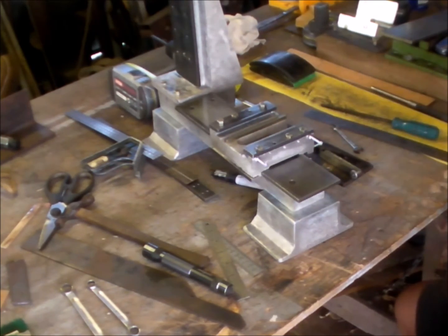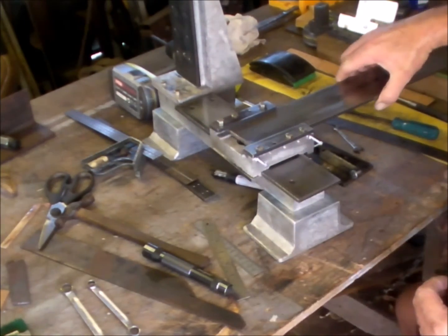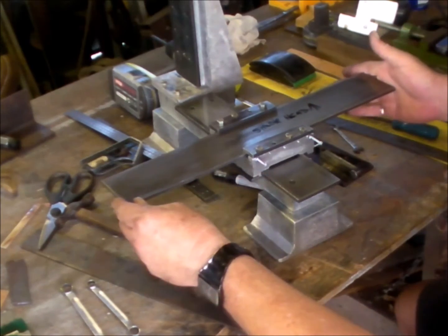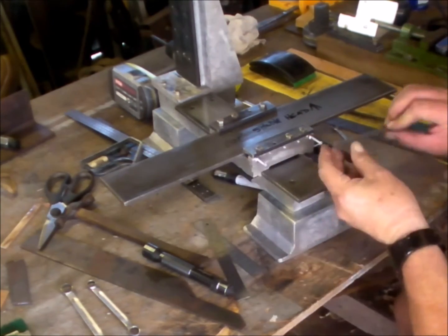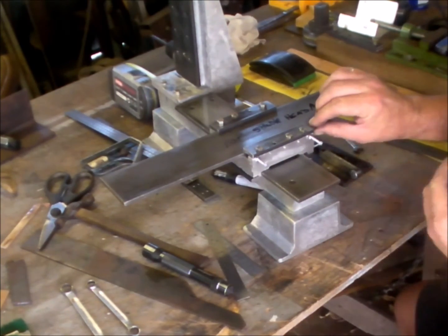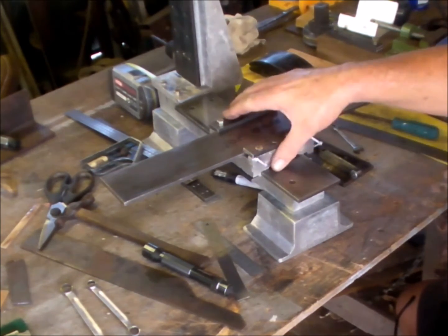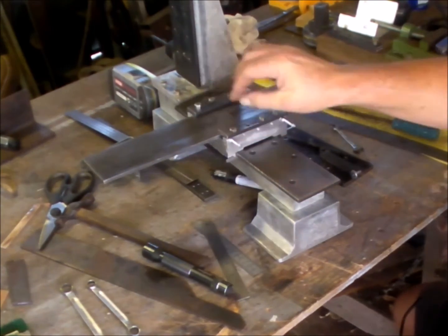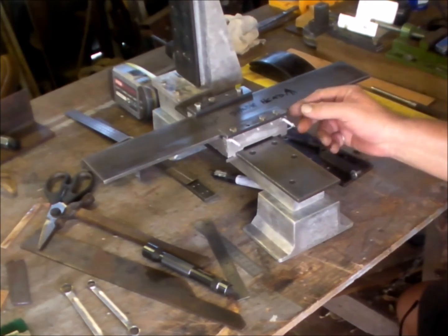Then I can fit the slide for the work table, which is fitting nicely. Soon I'll be able to check the alignment of the work table in relationship to the head and to the base ways. I'm off to finish making these screws and this gib. Have a good one, thanks for watching.